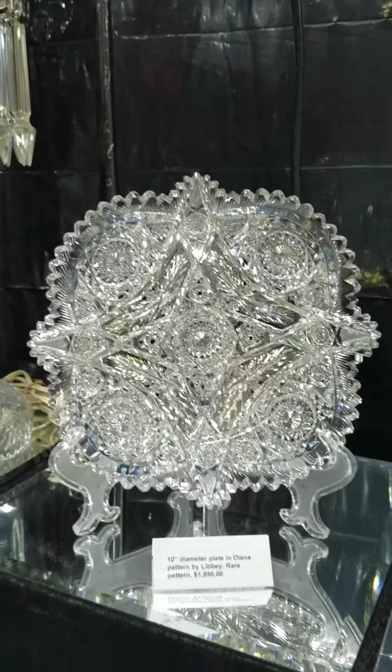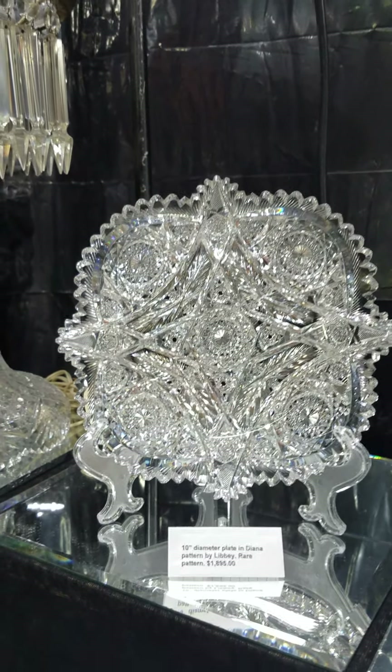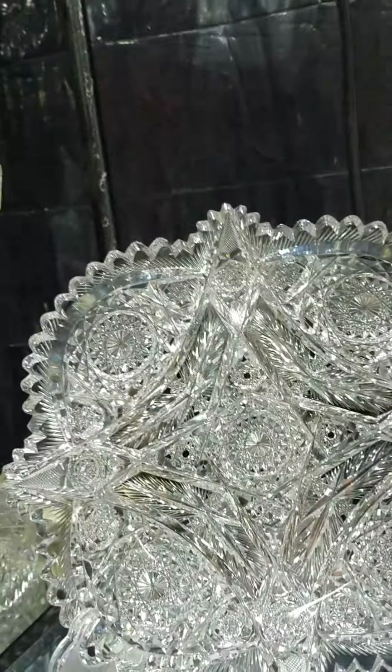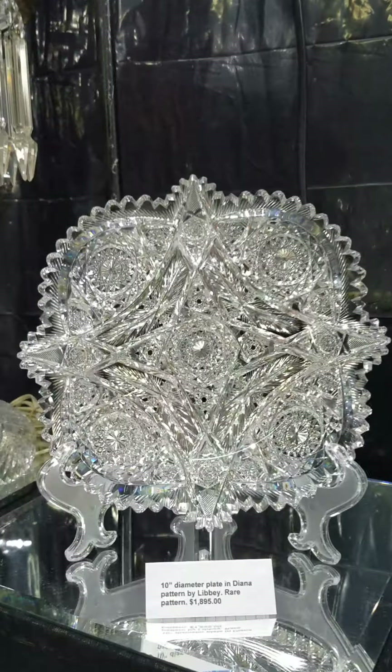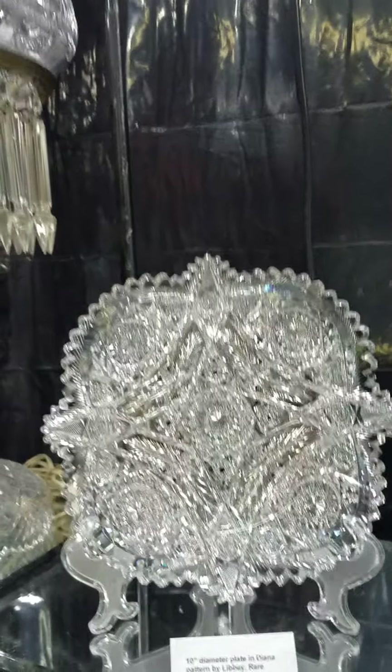Another piece out of my personal collection is this Libbey Diana 10-inch plate — quite striking. The pattern was made for this form; it's got wonderful hobstar eyebrows, lots of feathering to add brilliance, and clear button hobstars. Just excellent quality, and it is $18.95.